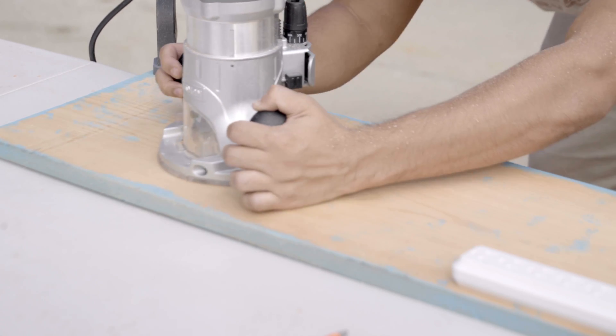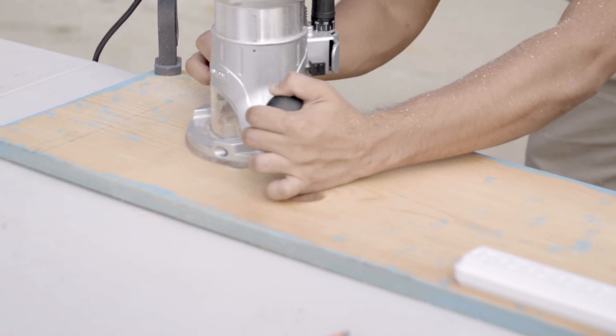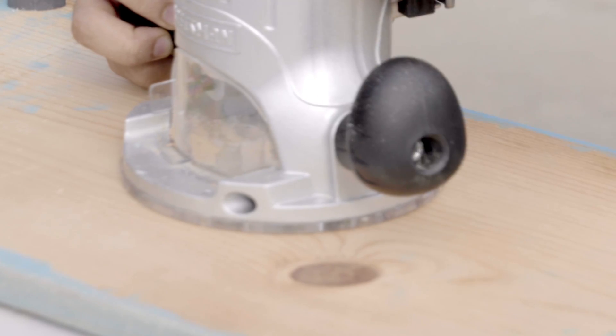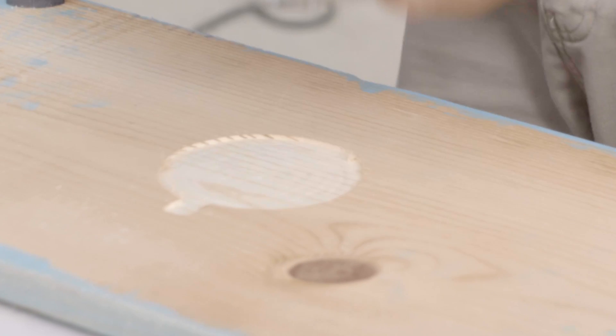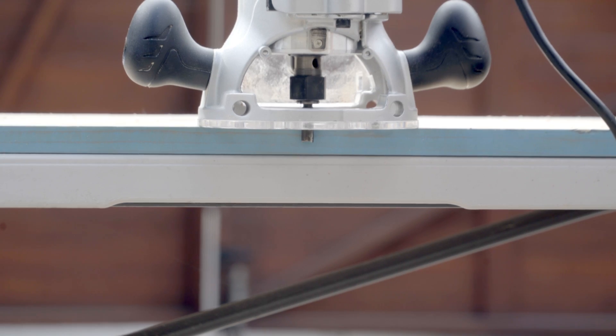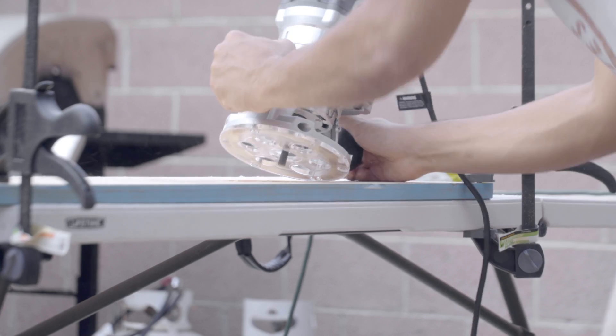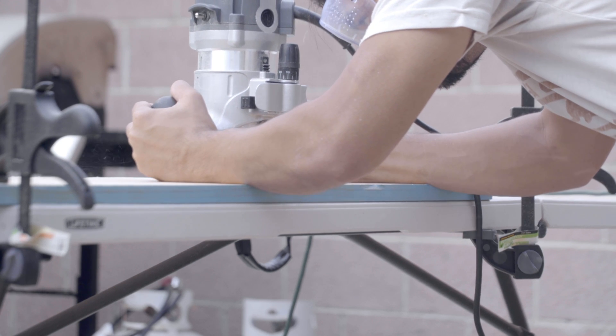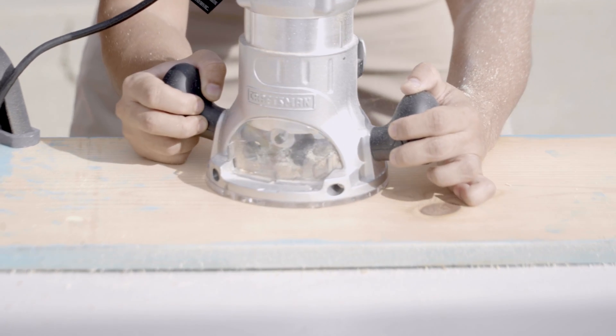If you're patient and remove only an eighth of an inch at a time, you'll reduce the chances of damaging the visible part of your furniture. I recommend going for one sixteenth of an inch on your last pass or two to be safe. You can also use sandpaper at the end to remove a little more material without risking punching through the wood.